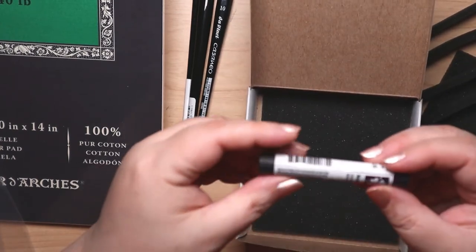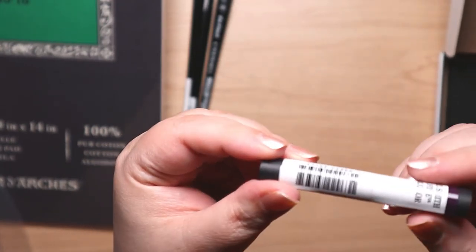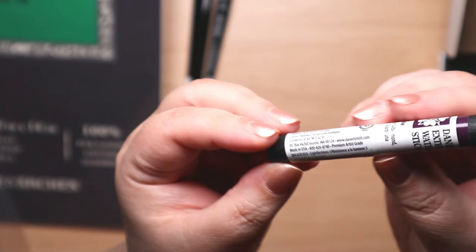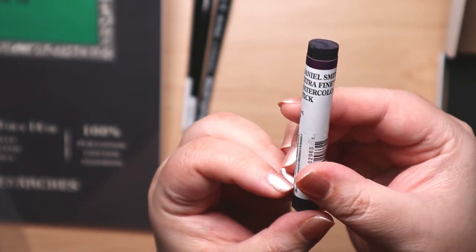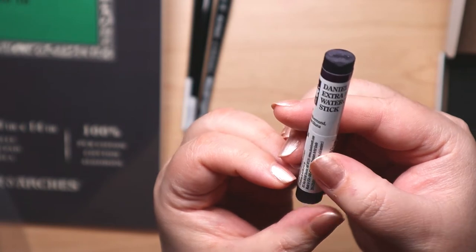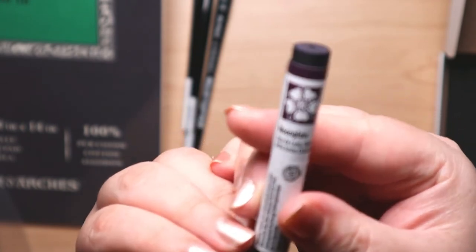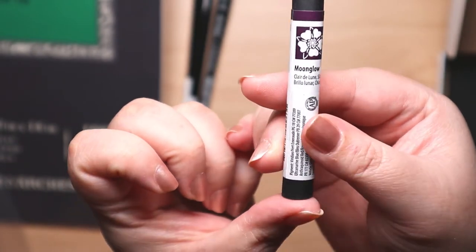On the one hand, I was shaking my head over this — a watercolor stick? Really? On the other hand, it's a shade I don't have in a form I haven't tried, so it'll be really cool to test it out, especially since it's that popular Moonglow color that people seem to go gaga over.